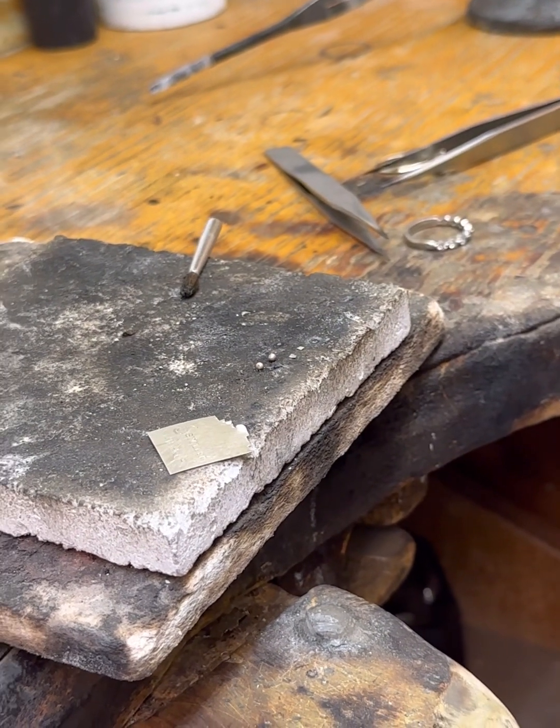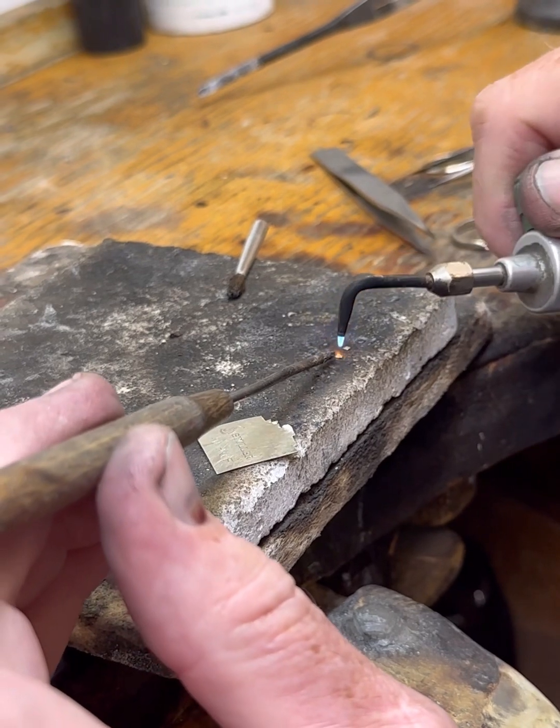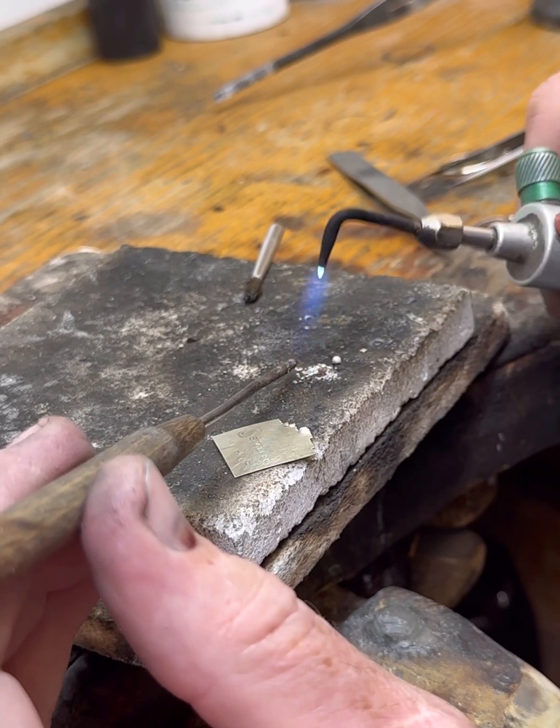I'm going to put a little flux on there and I'm going to go ahead and put my solder on these beads, but not flow it all the way. I'm just going to kind of get it started like that.